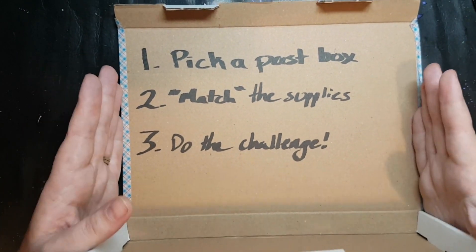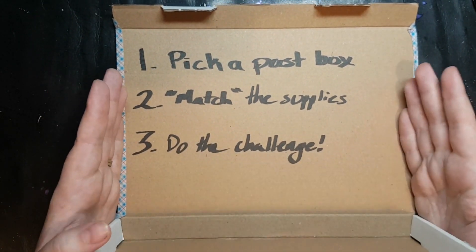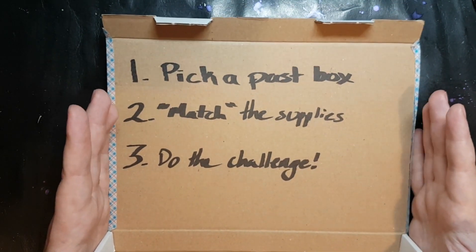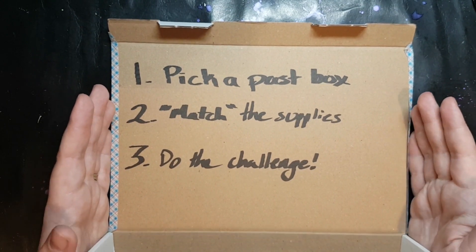Use the hashtag NoBoxArtBox — all one word — anywhere on social media when you post what you do with this challenge so I can see it, and if it's a YouTube video, I will try my best to add you to the Master Playlist as soon as possible.